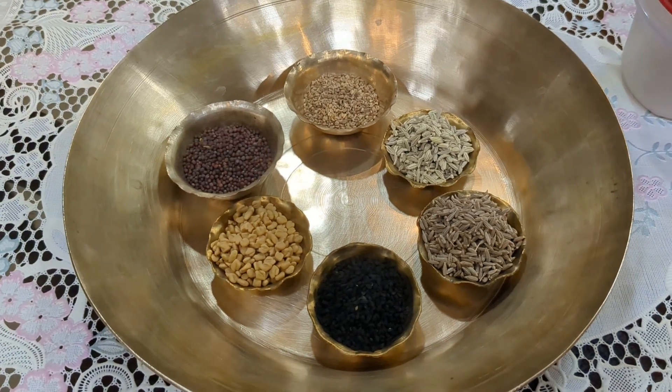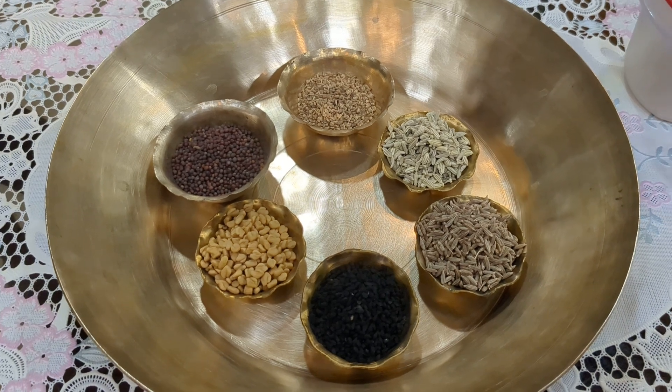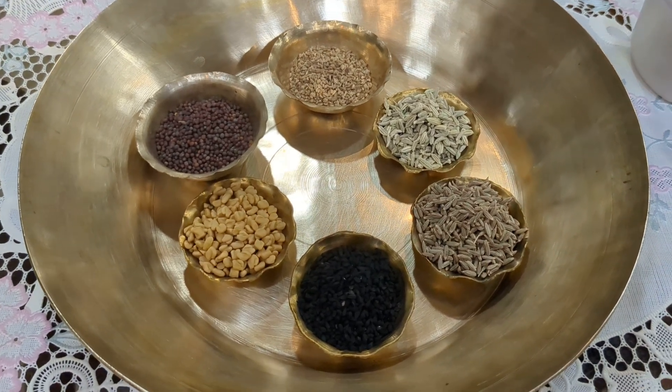Today we are going to see what is Panchforan. Pach means five.